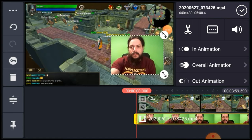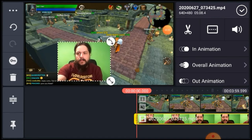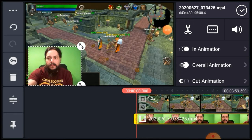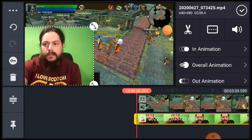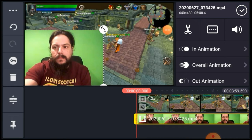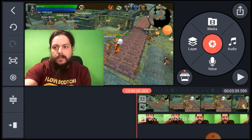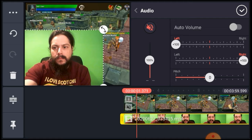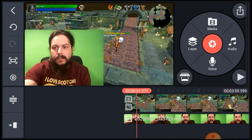Move it wherever you want. I like to keep it in one of the corners — left or right really depends. Sometimes if chat is being a little too spicy, I'll put myself over the chat just to make sure I don't get in trouble for what is said in chat. I went ahead and muted the audio on everything so it wouldn't interfere with this voiceover.